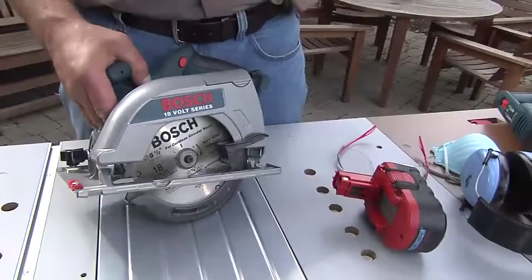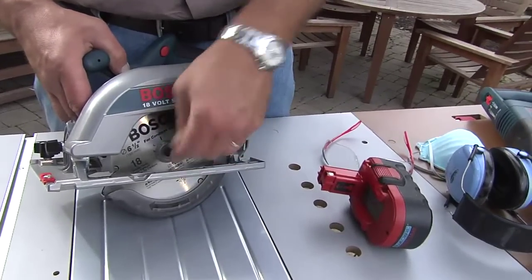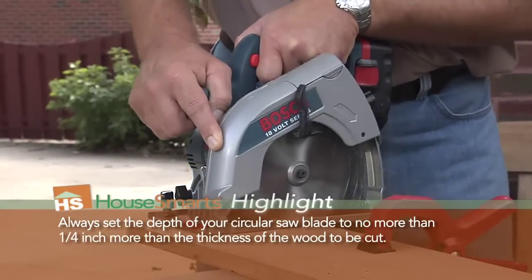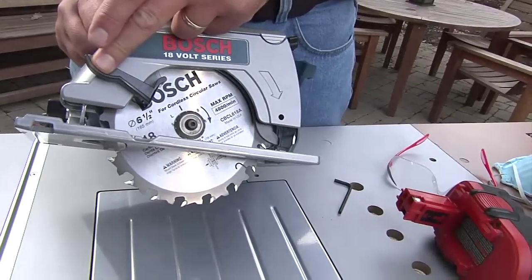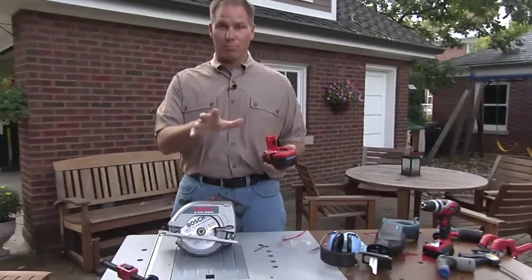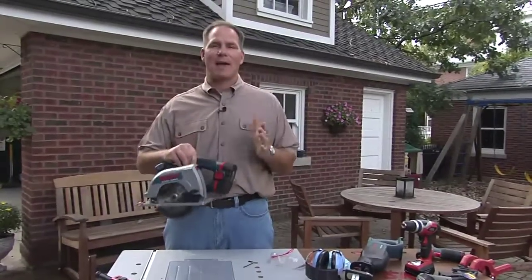For circular saws, you always want to make sure that the blade is tight. Before every use, use the wrench on there to make sure the blade is nice and tight. You never want to defeat any of the numerous safety devices on circular saws, like this blade guard — never wedge it open because this is an accident waiting to happen. And before you do any work on the saw, make sure that you either unplug it if it's a corded unit, or if it's a battery, make sure you take the battery off.